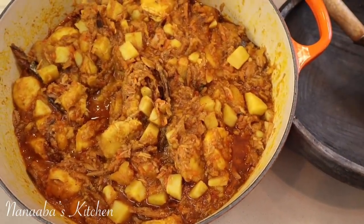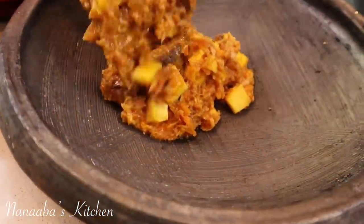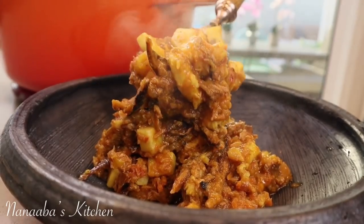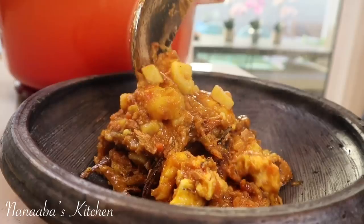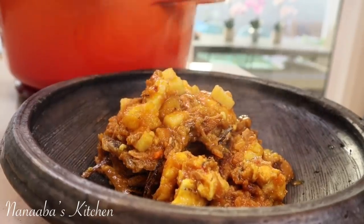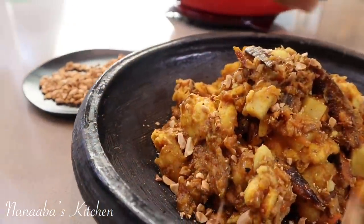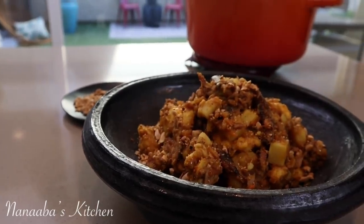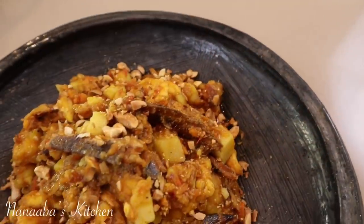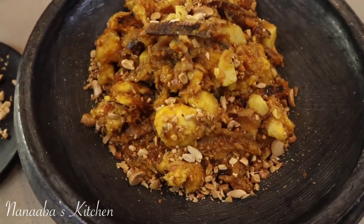If you want this to be in a more mashed state, use a potato masher and mash the contents of the pot and serve. Just look at that — this was yummy to say the very least. My husband loved it. Friends, thank you for joining us today. It is chop time, and I hope you enjoyed yourself here and learned a thing or two. Over here in Nanabes Kitchen, chop time is always yes friend — it is never no friend.